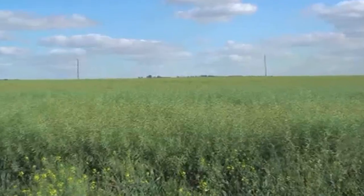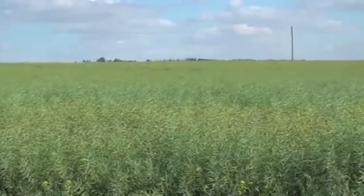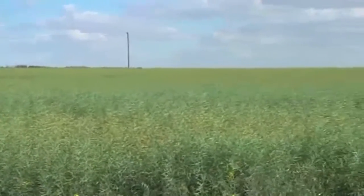In your half-ton, looking at the field out there right now, is not the proper way to do seed color change assessment. Unless you get into the crop itself and actually look at the seeds inside the pods on the main stem, it's very, very difficult to make a proper assessment.